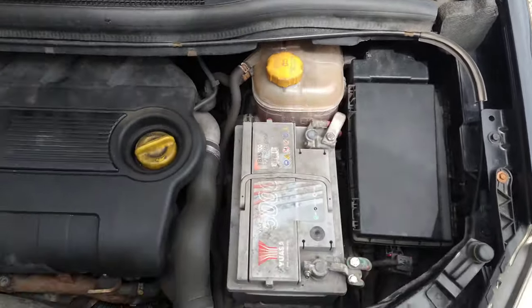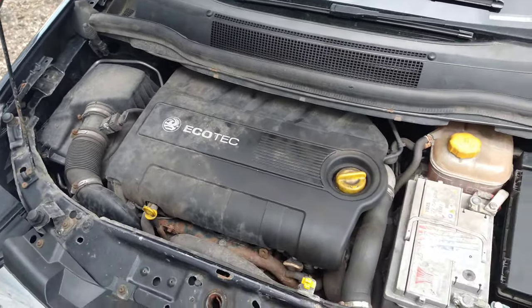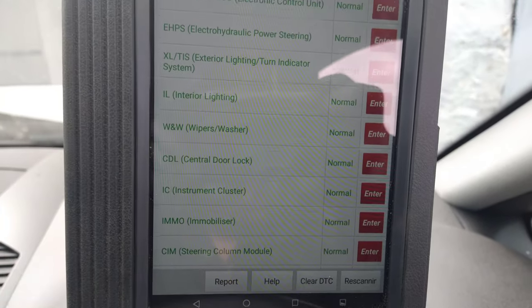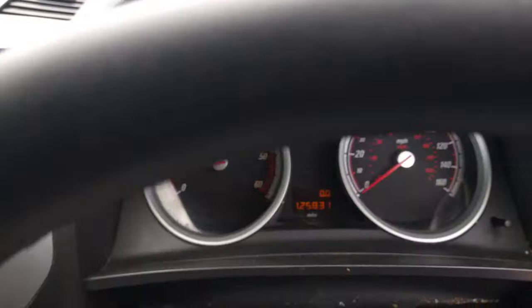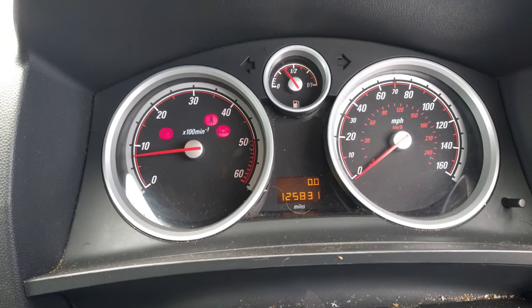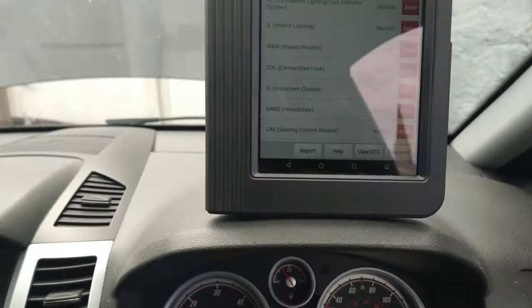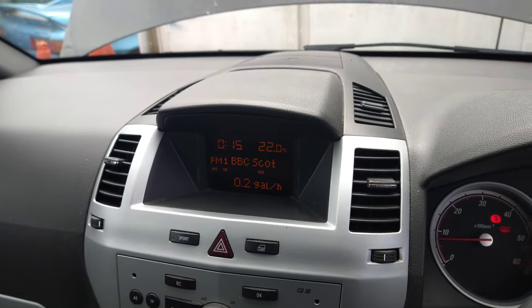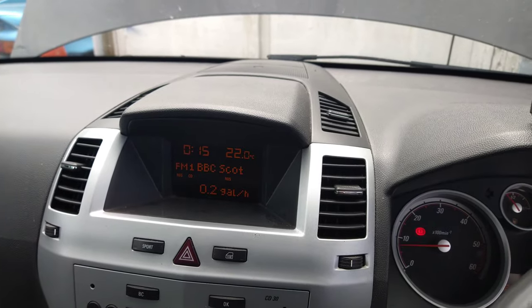Now it fits properly, and as you can see it's running — it's all good. There's no fault codes anymore, and all the lights are out, apart from the ones that are on because the handbrake's on and the door's open. But everything else is fine, and the fault that was up there is now gone as well. So, just an update — thanks for watching.